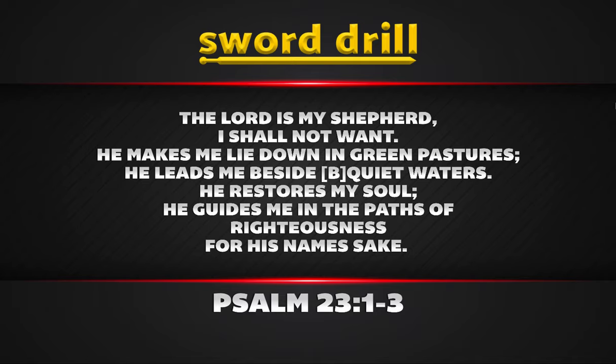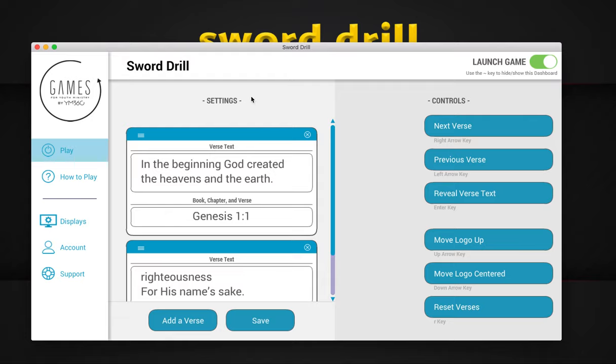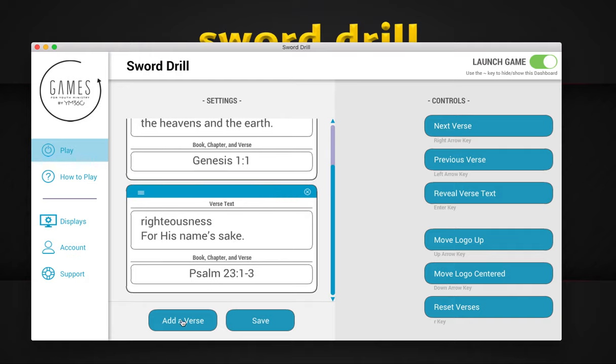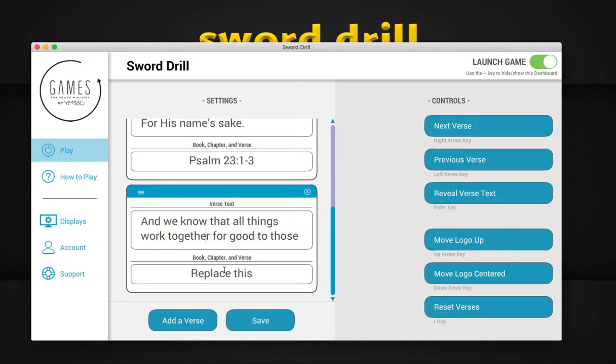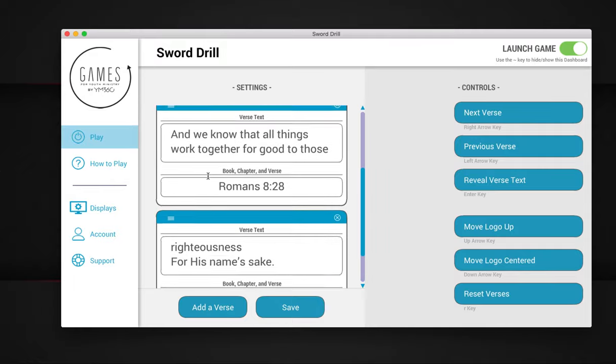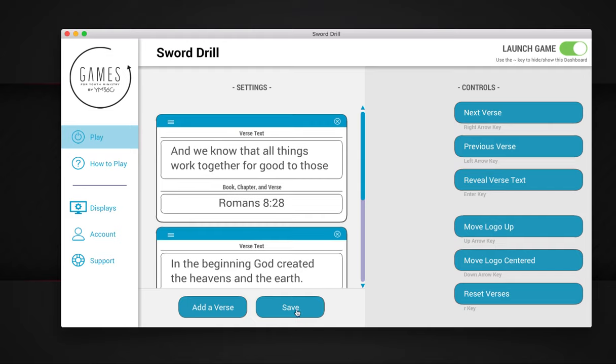Let me show you the controls really quickly and how this actually works — it's really easy. Right here in our dashboard, you'll see your settings; you just have these boxes where you would enter in the verse text, and then the book, chapter, and verse itself. So we'll click 'Add Verse,' and then we're going to replace this text. I've already copied it, so I'm just going to paste — and that is Romans 8:28. I'm going to reference Romans 8:28 right here, click Save, and that just reset the game. I'm going to drag this one up to make it the first one that pops up, then click Save.